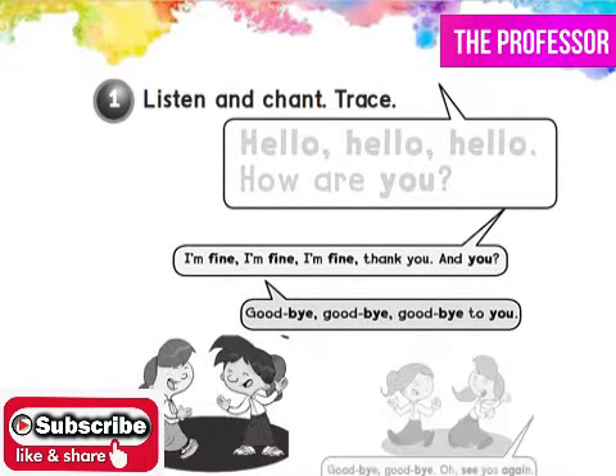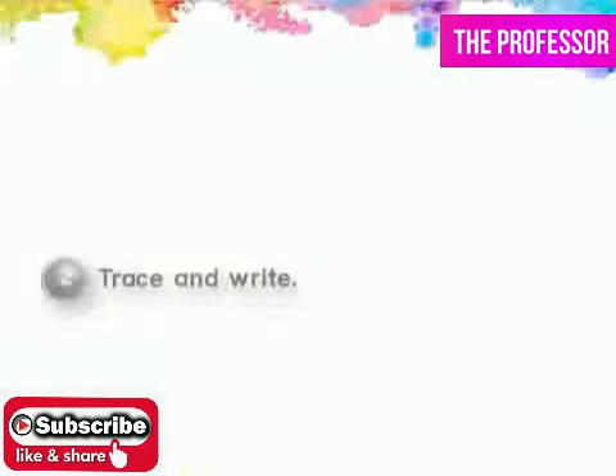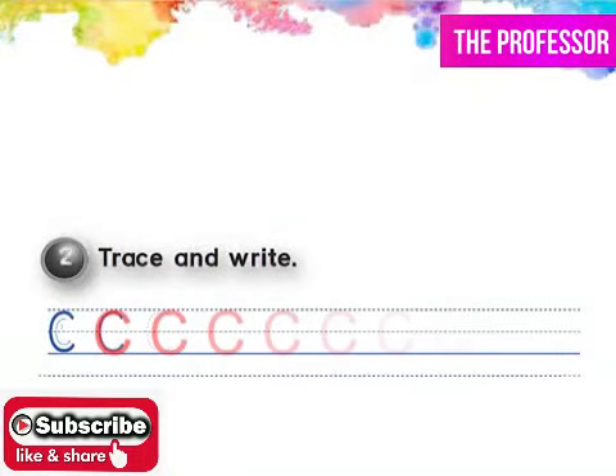Hello. Hello. How are you? I'm fine. I'm fine. I'm fine, thank you. And you?